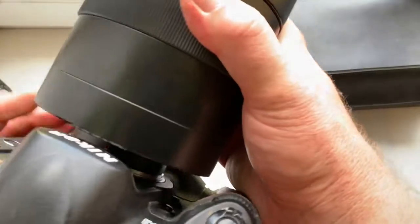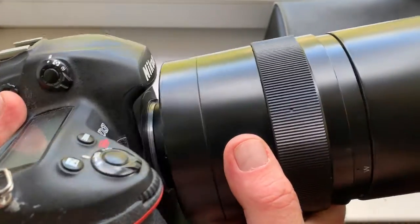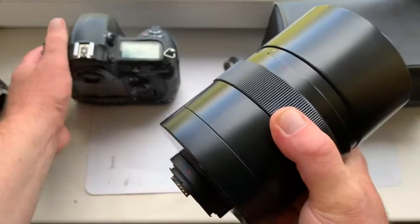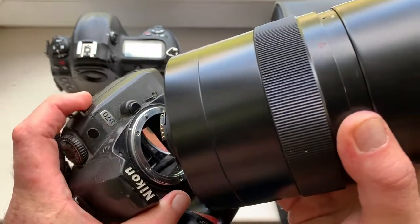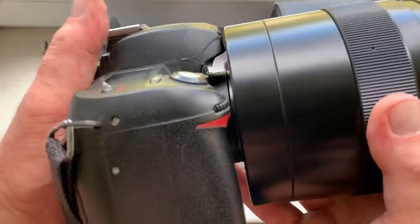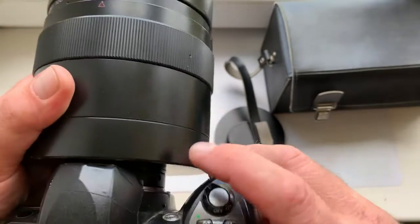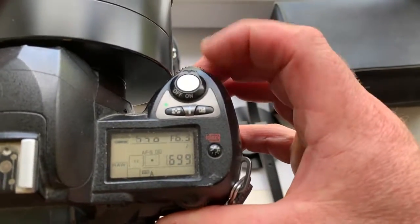Sorry for my English. Look — on full frame camera, and on my old crop camera Nikon D70. I also have the aperture range.